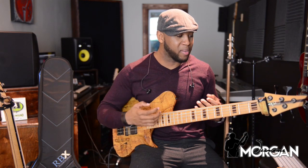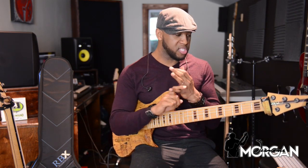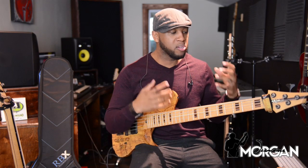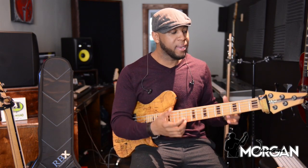I wanted to create this backing track to give you guys more of a live feel — more of a sense of playing with a multi-piece band. So you have guitar, horns, keyboards, live drums — a little bit of everything happening in the track that gives you the sense of really playing with the band.